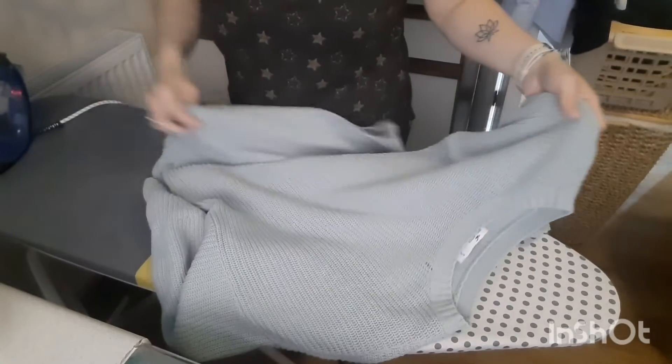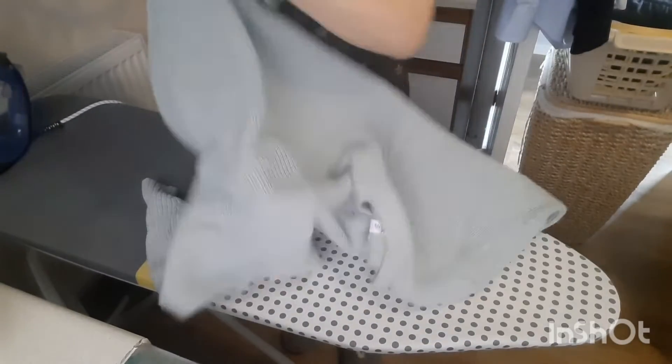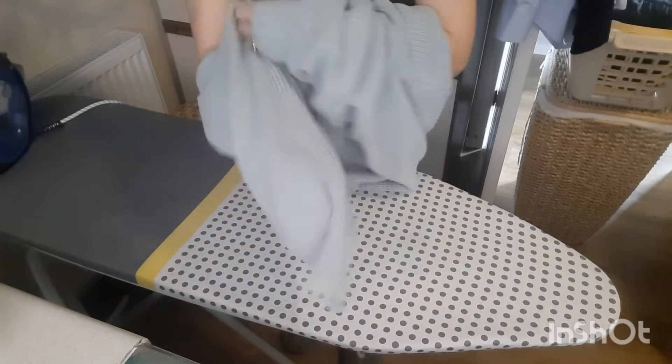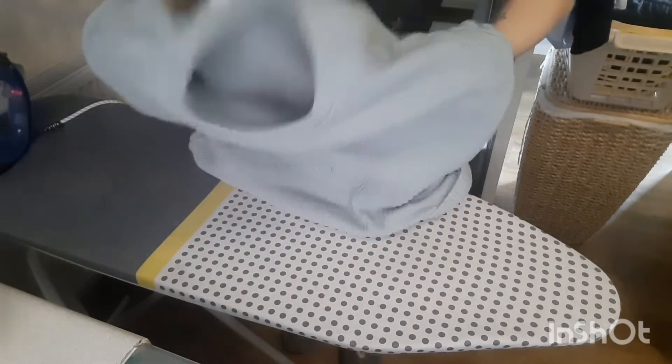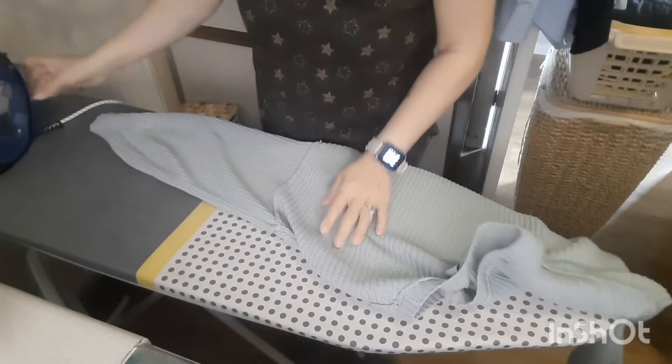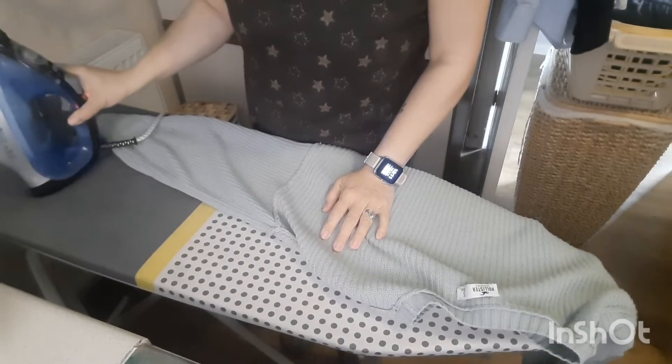I'm ironing a jumper — this one can be ironed, so I'm going to turn it inside out. I've already checked the labels; please remember to check the labels. This jumper can be ironed on the number one setting, so make sure the iron is on number one.